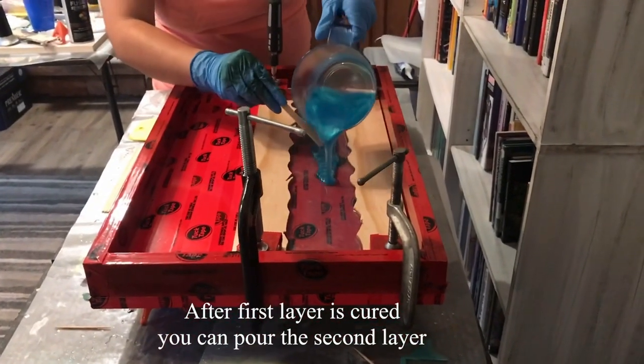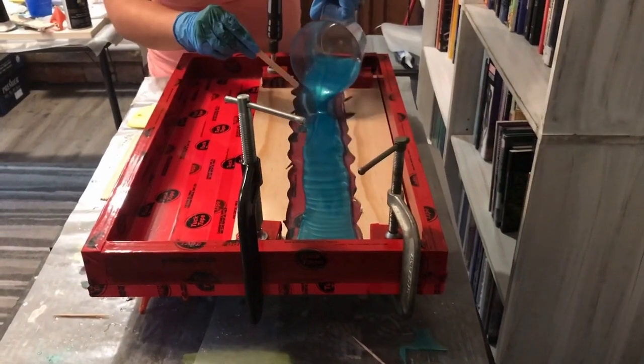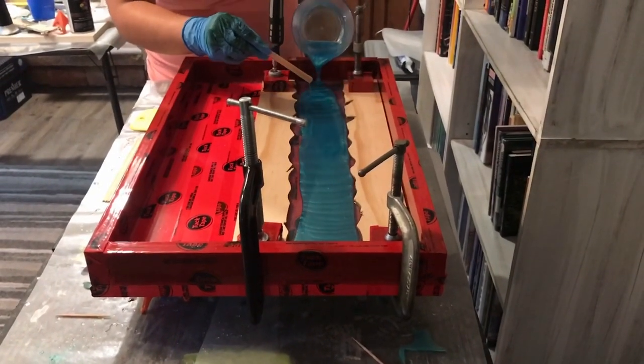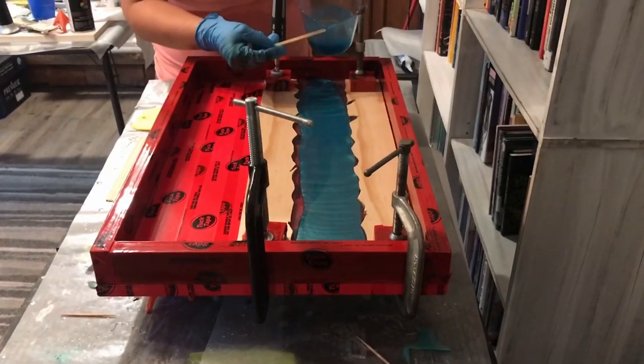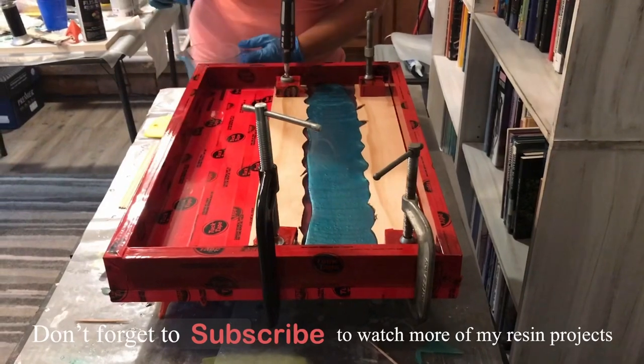After the first layer is cured you can go ahead and pour the second layer. This is the last layer, so you want to make sure that this layer is leveled with the wood.